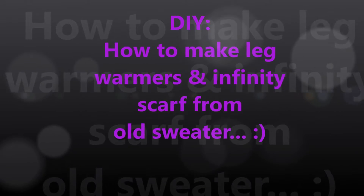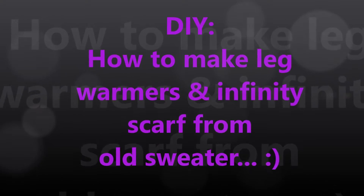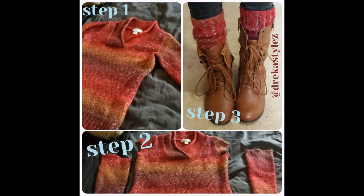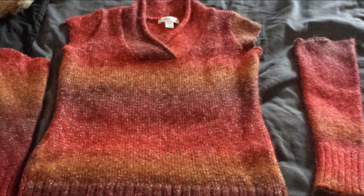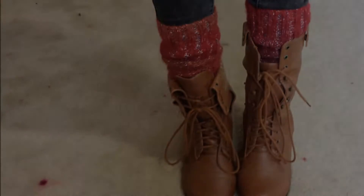Hi guys, welcome to TricaStyles. Today I'll be showing you how to make leg warmers and an infinity scarf from an old sweater. Here are the three steps — it's very simple and anyone can do it. All you need is an old sweater that you don't want anymore. You just cut the sleeves off and then put them inside your boots for leg warmers. Voila!